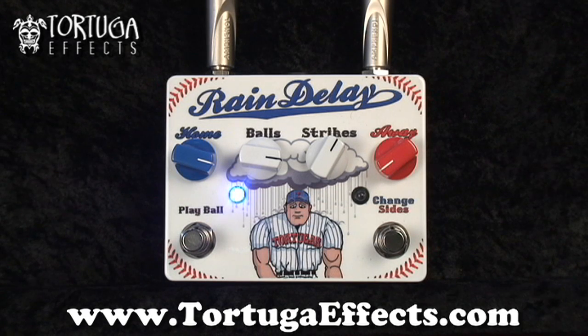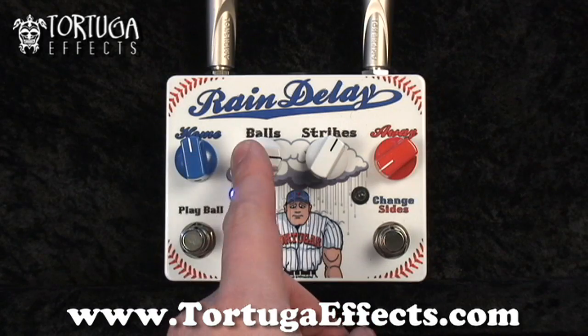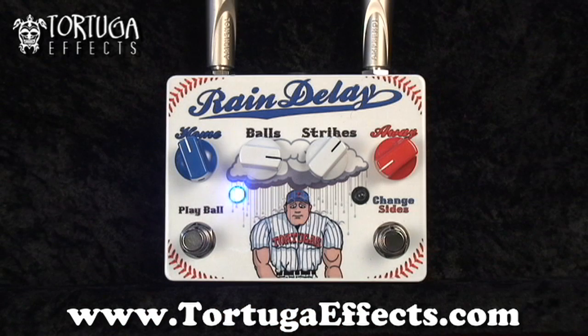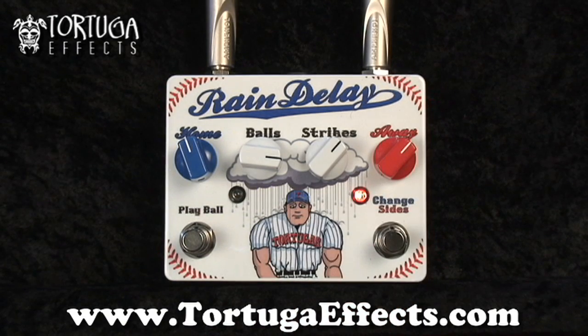The cool thing with this though is that you can use both channels on the fly as two different sounds. So let's set up your home delay time and your away — your longer delay time. And I want to turn on a Tortuga Yeti for some distortion here. And that's what you get.